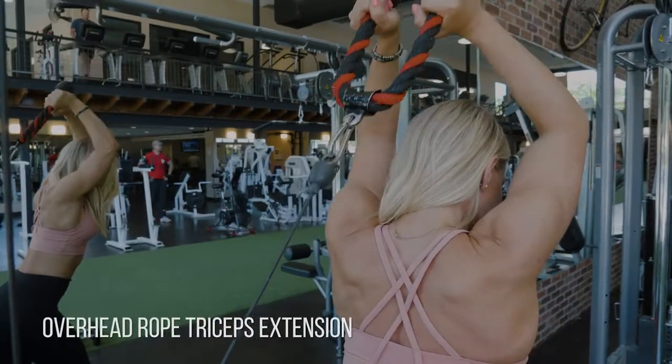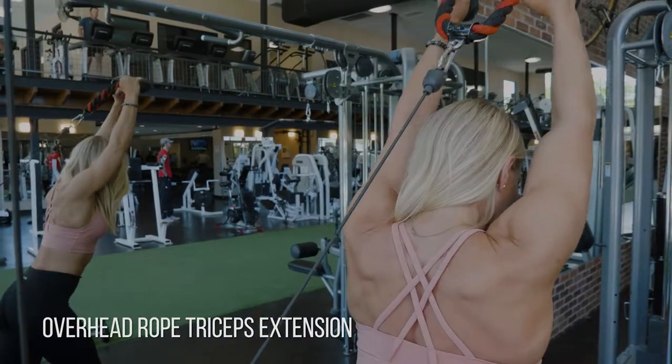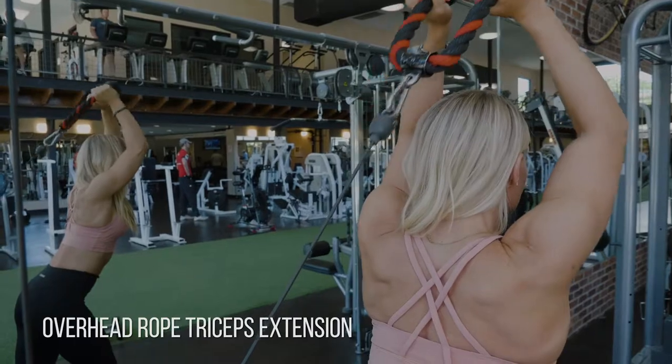Overhead rope extension for triceps. The biggest thing to keep in mind here is keeping your elbows fixed in place. See, I'm keeping them right in the same spot, and then when I get to that top position,